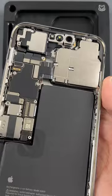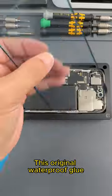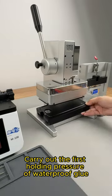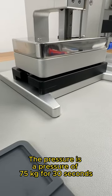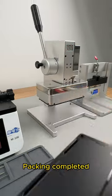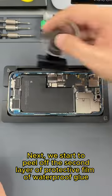This is the effect after cleaning — we have this standard for every mobile phone. Let's start pasting the original waterproof glue, then use the waterproof glue plate to carry out the first pressure hold of 75 kilograms for 30 seconds. Next, we peel off the second layer of protective film of the waterproof glue.